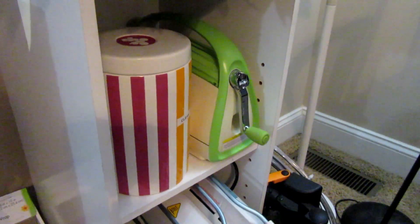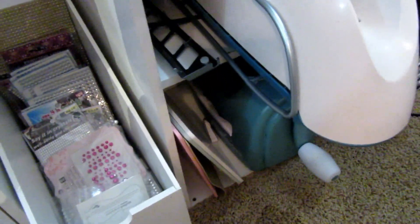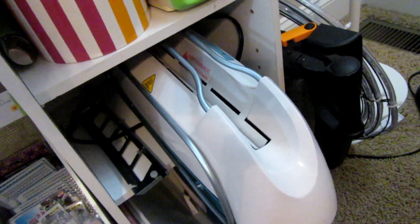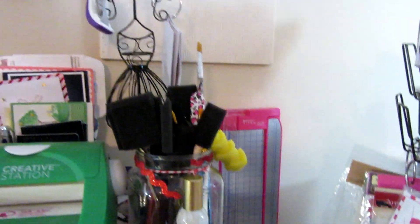At the end of this I have my Cuttlebug machine and my laminator slash book binder, and then the Spellbinders machine — I was excited about getting it, but I've actually been using my Cuttlebug a lot more; it just seems a lot lighter on my hand. I also have my big guillotine cutter there — I like to pull it out because it gives me more accurate cuts, but I put it back here to keep it away from the little one.